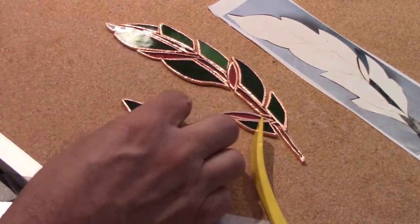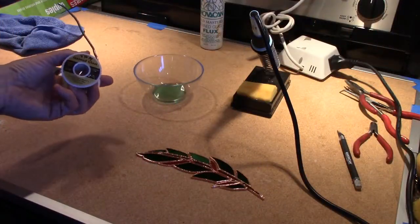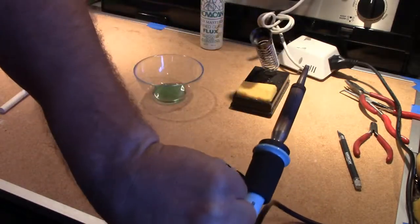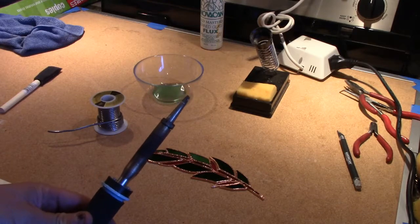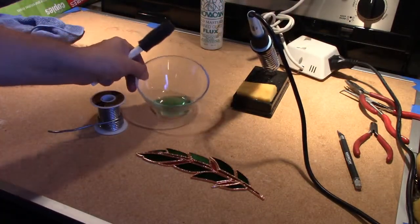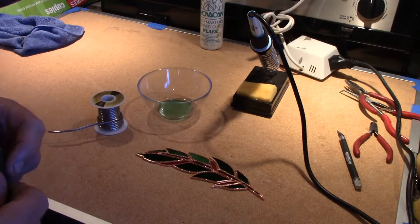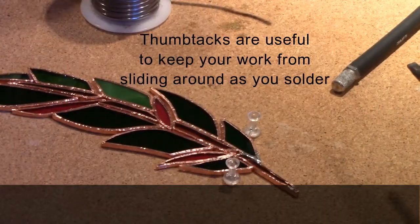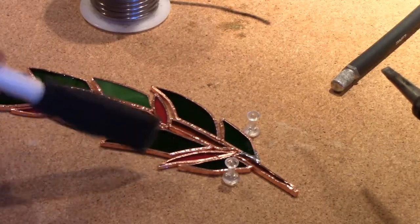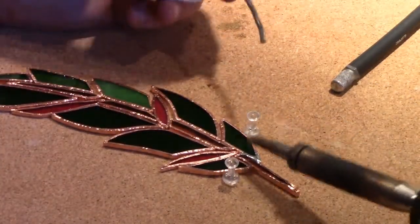Our next step is soldering. We need some products: this is 60/40 solder from the stained glass shop, and a soldering iron that's preheated and ready to go. We also have a small foam brush and some flux. The flux is a mild acid that will etch the copper — we'll wash it off after everything is soldered. I've applied some flux, adding a bit more in certain areas, and now we're going to do some tacking to tie these joints together.